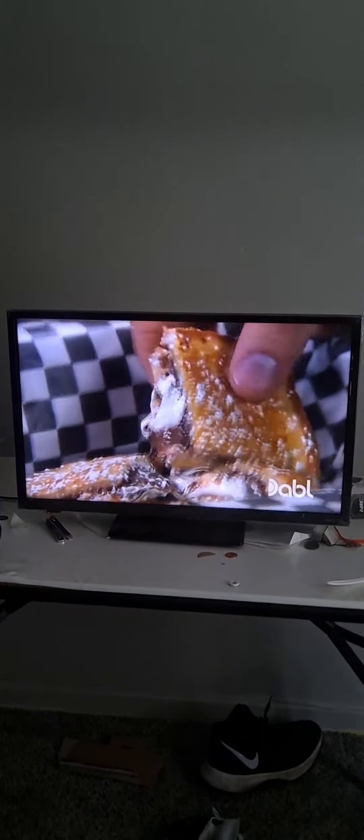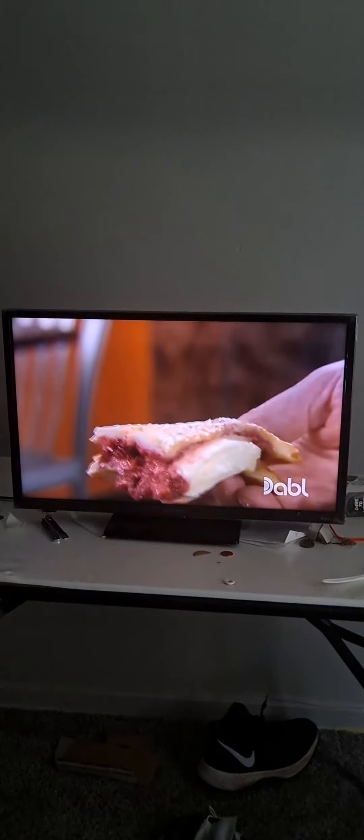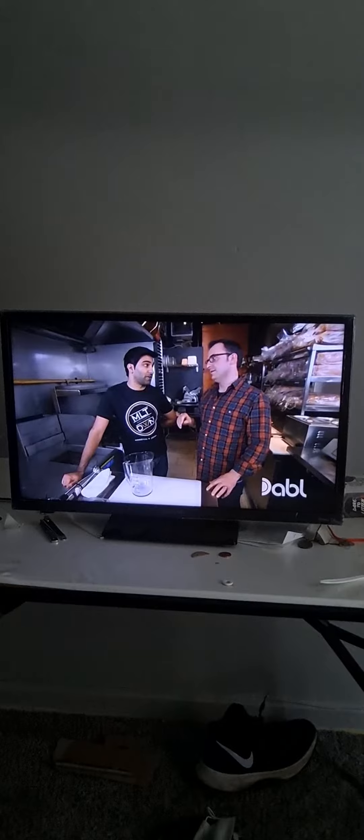Cheesecake? Fantastic. The raspberry topping is incredible. This is the most delicious dessert I've ever had in my life. It's everything that I love.